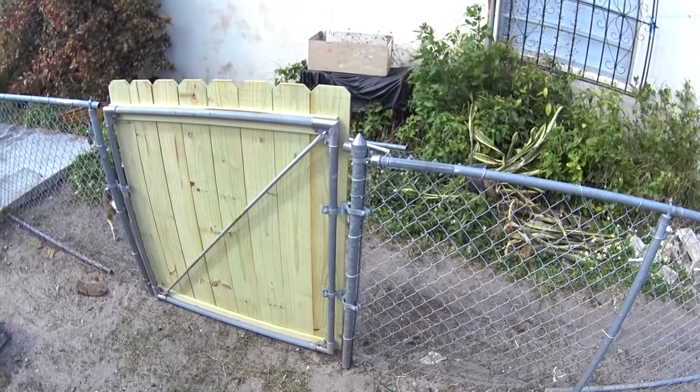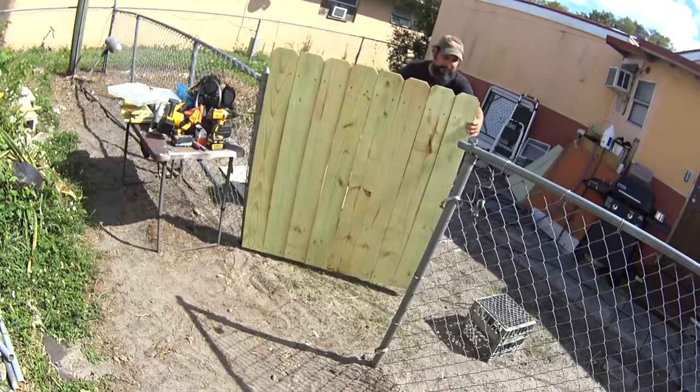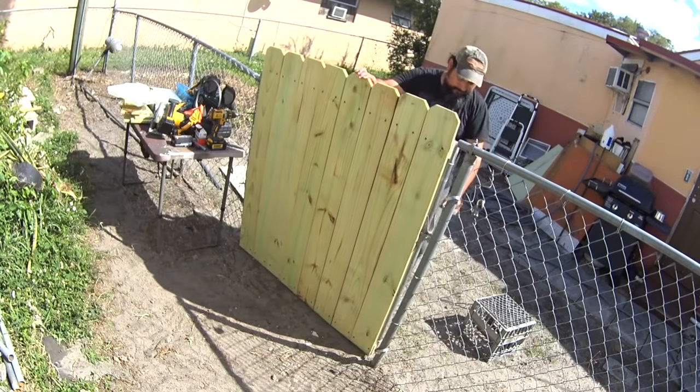This is the chain link gate that I upgraded into a wood gate. I have a lot of projects that I need to take care of around the house and this was one of them.